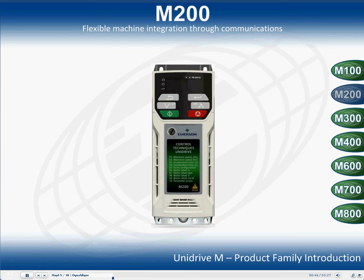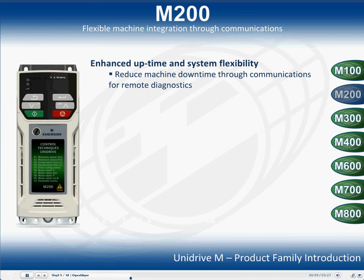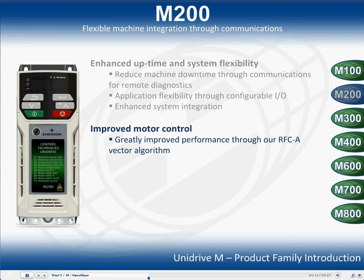It enhances machine uptime and performance with remote control monitoring and diagnostic possibilities. Reduce machine downtime through communications for remote diagnostics, and improve application flexibility through configurable I/O. Greatly enhance performance through our RFCA vector algorithm, utilizing closed loop current control.